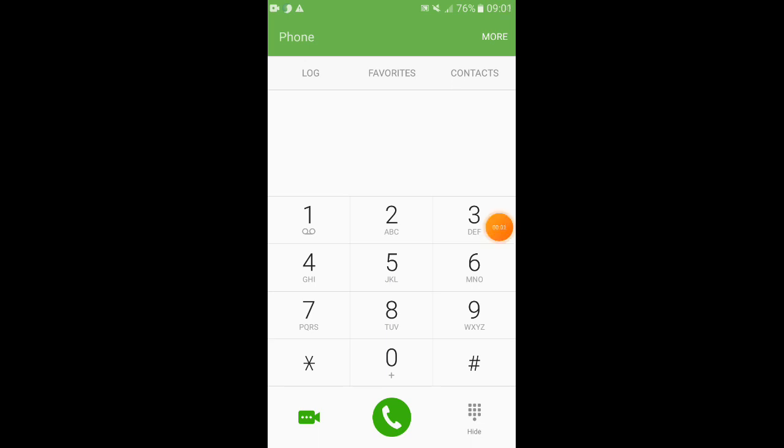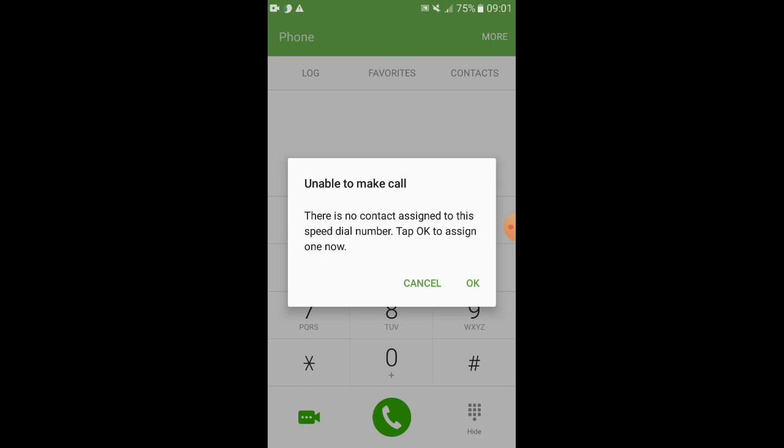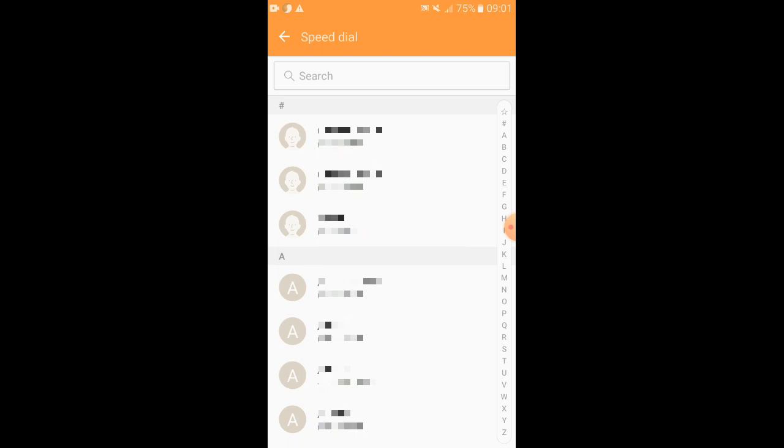In this video, we have to use the speed dial option. There is a speed dial of analog key. You can touch the key and touch the body. Then number 2 is touch the body. When you touch the body, you can also open this option.